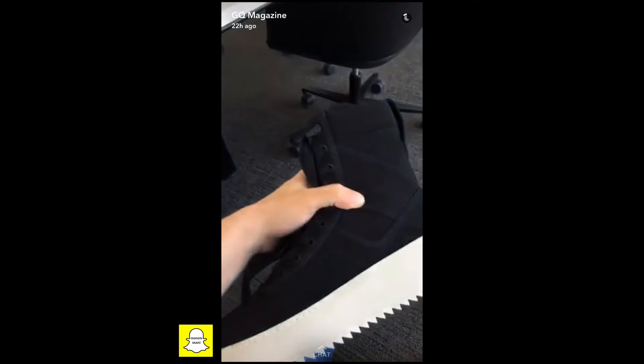Alright, a couple more details on it. You've got this strap up here that you can fully take off if you're more into that style.